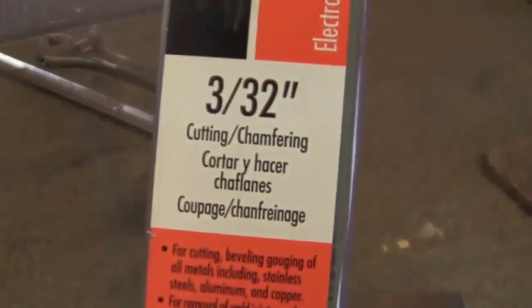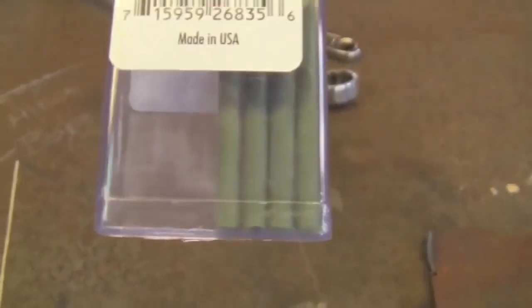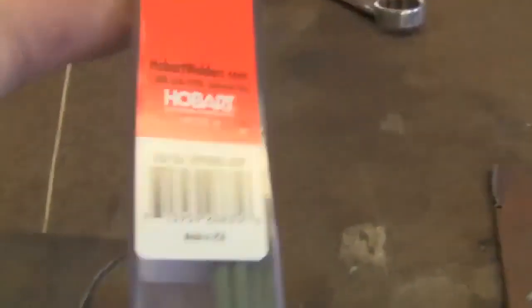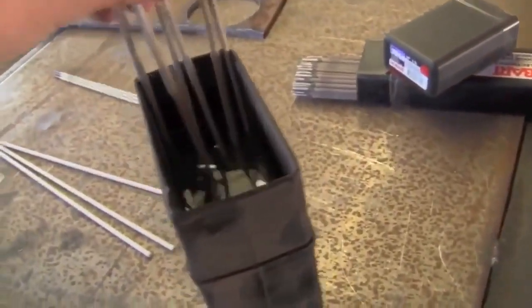I picked up some of these 3/32 inch cutting and chamfering electrodes. They're Hobart's, from Tractor Supply, and they're pretty expensive — four electrodes for $7.99. We're going to give these a shot; if they work really well, they might be worth the cost. This is also something that a couple of viewers have actually requested I try.